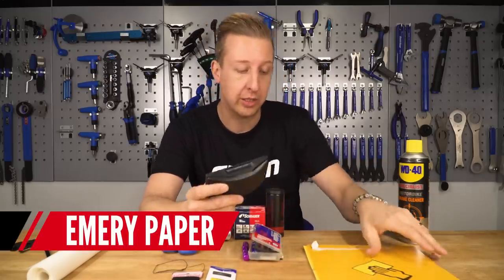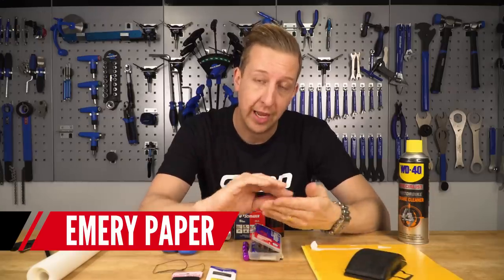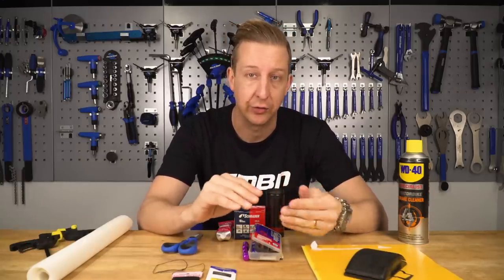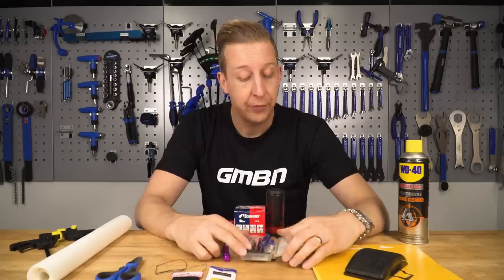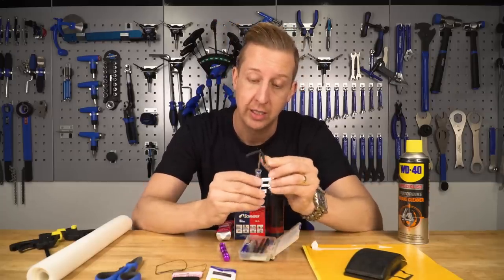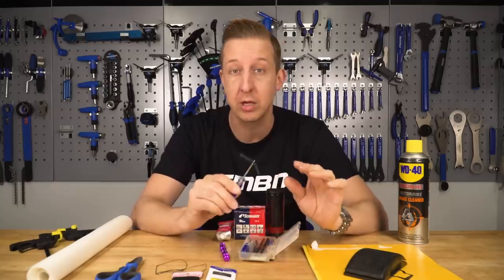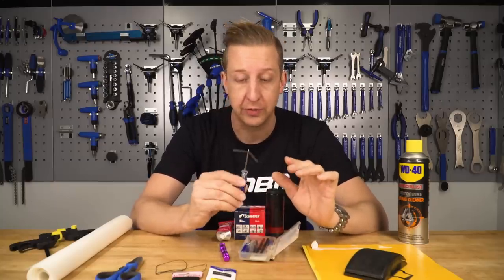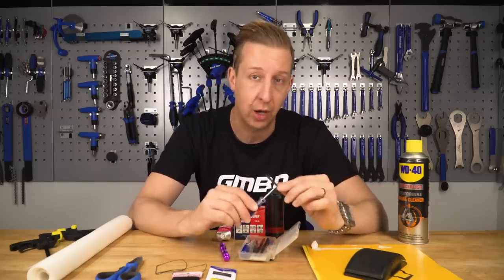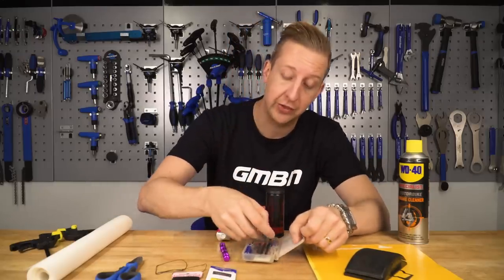You're also going to need a block and some emery paper. You want to finely roughen the area around the cut so the vulcanising solution has the best chance of getting a good grip. Now if you're out on the trail you can patch up a tyre using plugs - they're a good solution to finish a race or a holiday on that tyre, but they will not last long term. They are however very good to have.